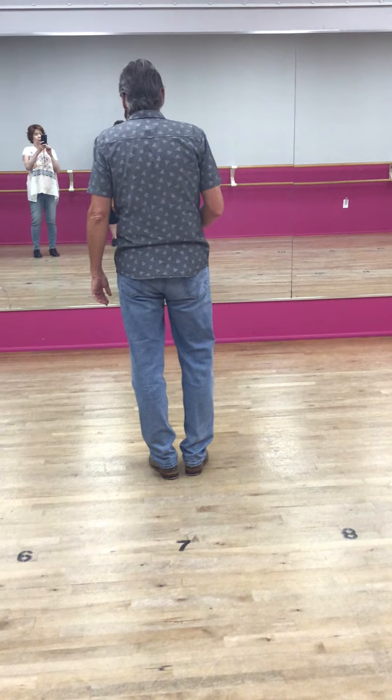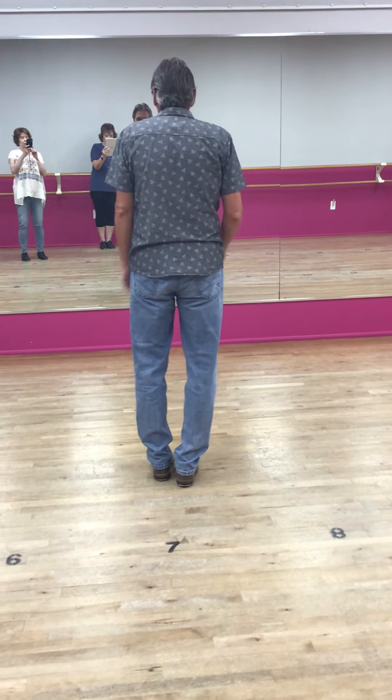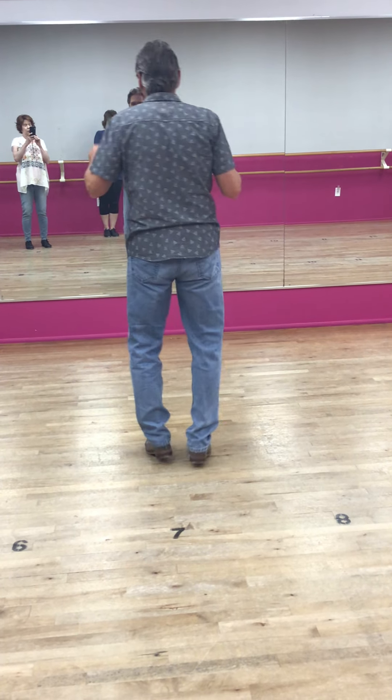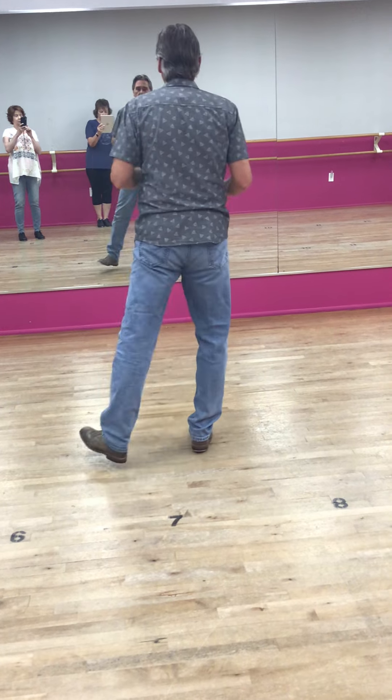Dig, pull, heel, shuffle, step. Falapiu, full step, dig. Pull, heel, shuffle, step. Falapiu, full step, dig.